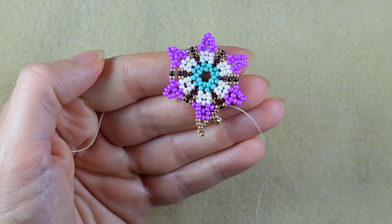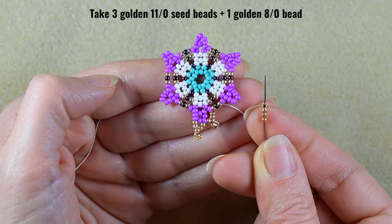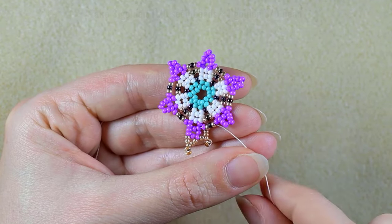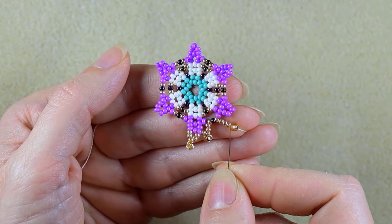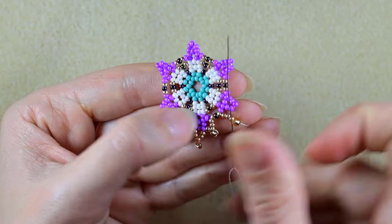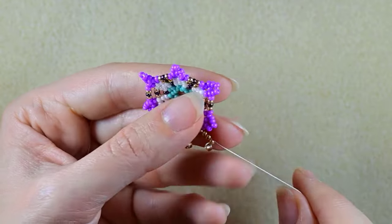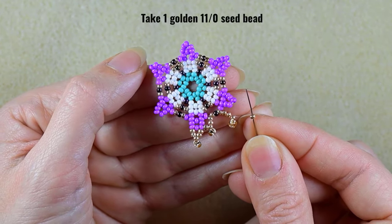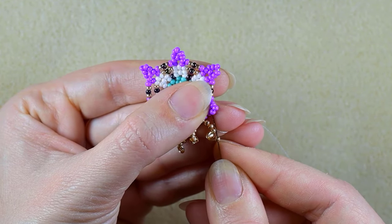I have this, and I take three golden 11/0s and one golden 8/0, slide those down, skip the 8/0, and go through the 11/0. Here I need just one golden 11/0 and go through the purple.